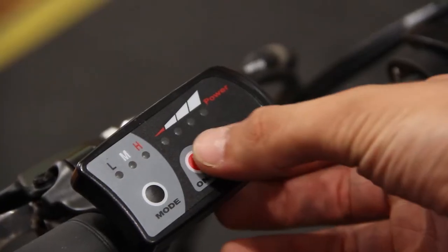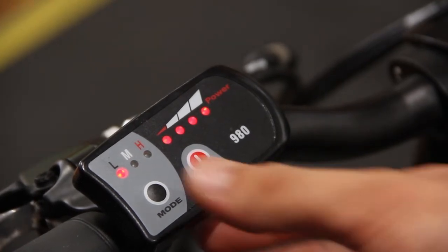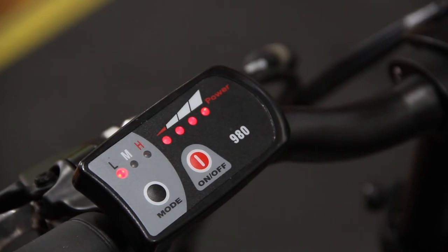To turn on the main display, press the on/off button. Press the mode button to cycle through the different levels of assistance given by the motor. Press the mode button again to cycle back to the low assistance level.